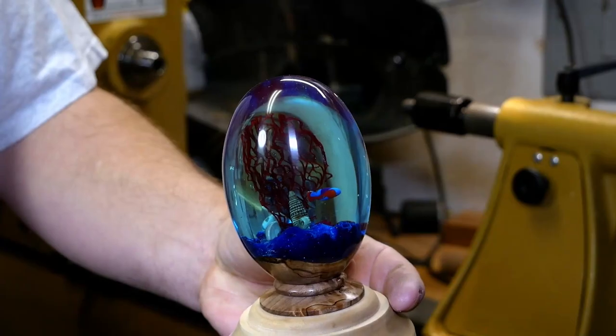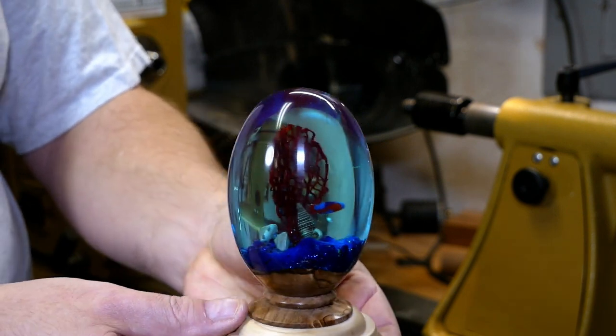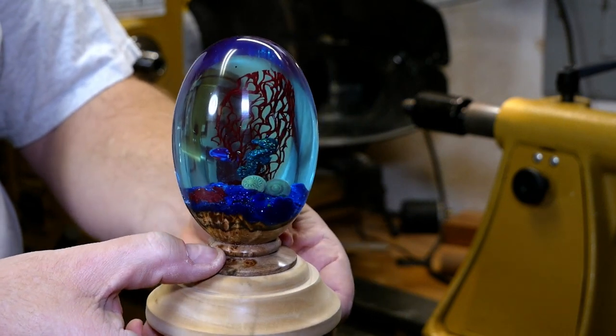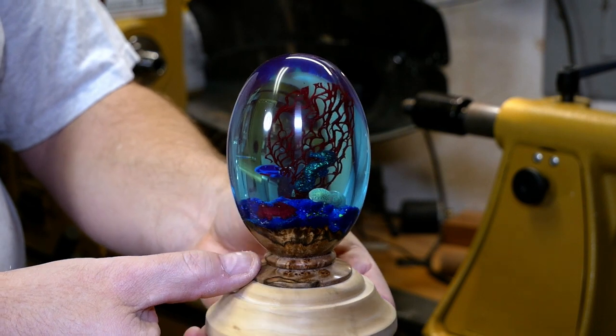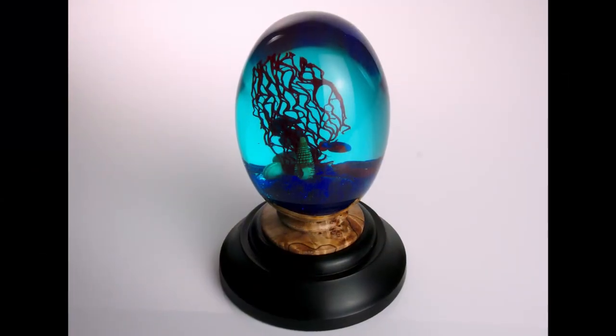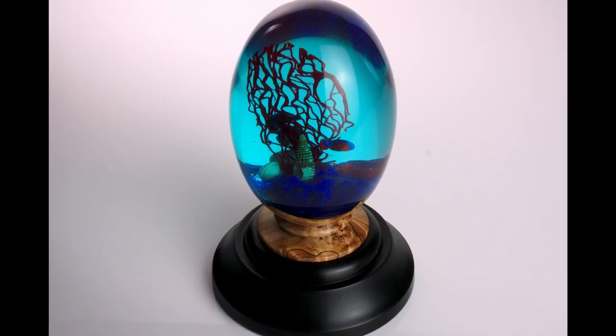There's the final piece. Thanks for joining and thanks for watching. Hope you enjoyed. See you in the next video.